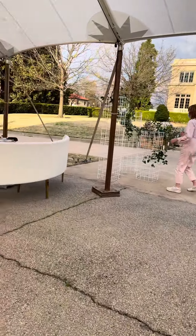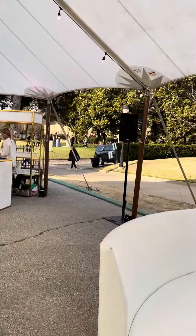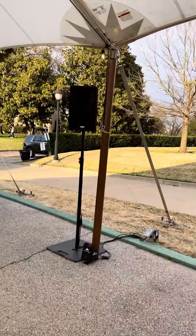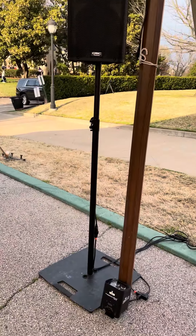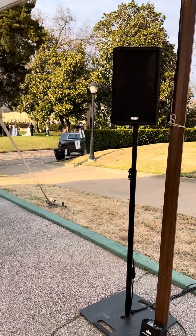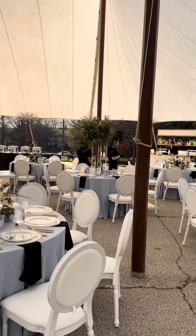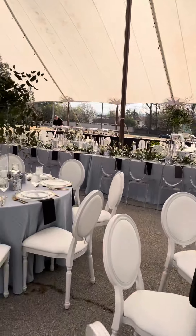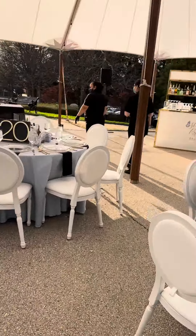Got the up lights all over here on every single pillar, and then I've got the QSC K10s back here on the gravity stand — you don't even see them. Perfect design. Again, the bars out here, but this is my full setup, and I'll show you guys real quick on the cafe lighting what I did.